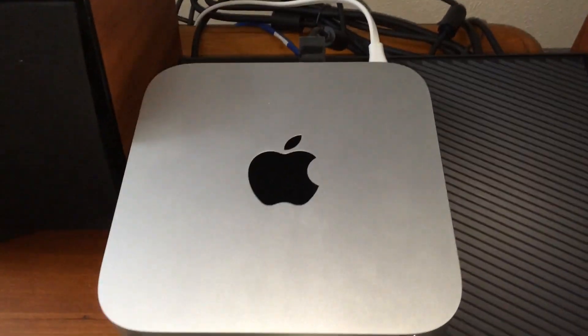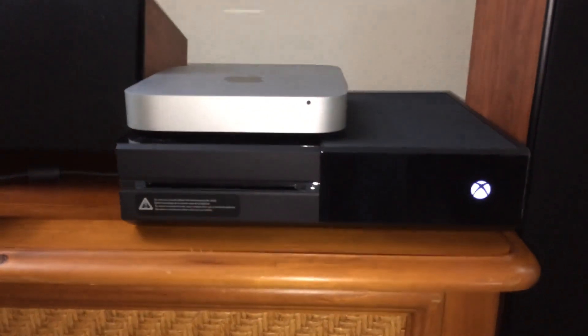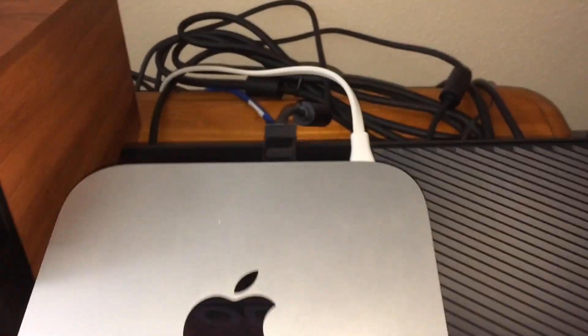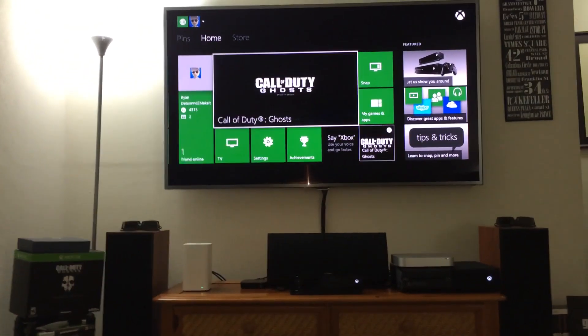Just a close-up there of those connections — yeah, kind of a nice clean look. You've got the Mac Mini, the Xbox One, the Kinect. Xbox One meets Microsoft meets Apple meets Mac Mini. Kind of cool. You saw how we hooked those up, so let me jump back and show you guys.